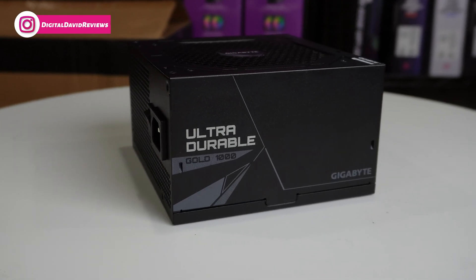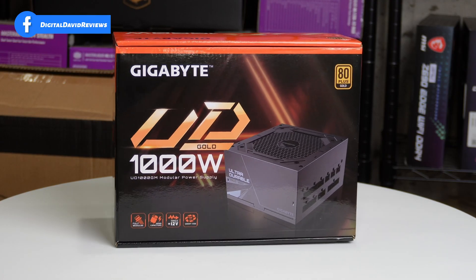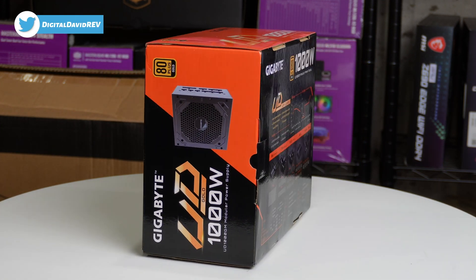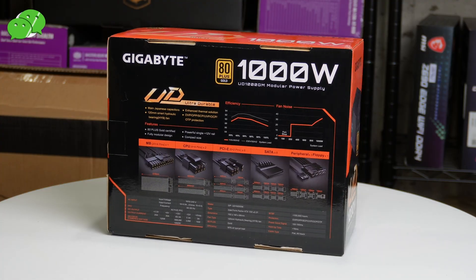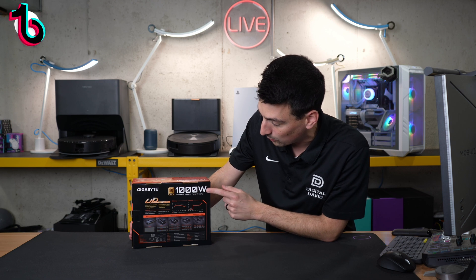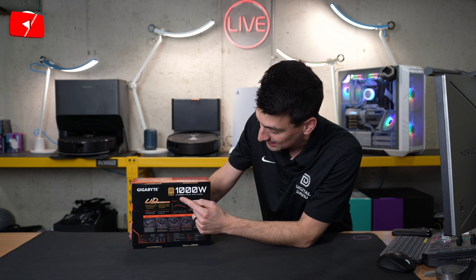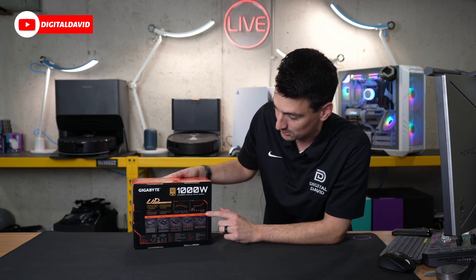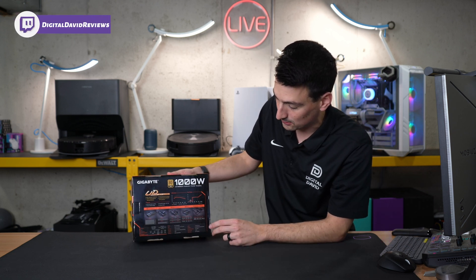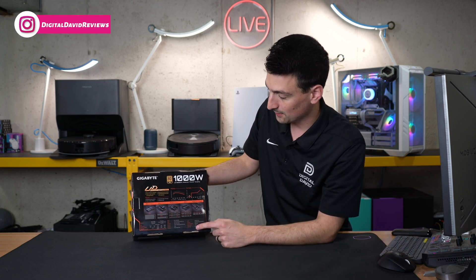If you're interested in this product or want to find out more about it, the link will be in the video description. Here's a look at the retail box and packaging. On the backside they walk you through some key tech specs. It's 80 Plus Gold certified for energy efficiency and we have our 1000 Watt capacity. The model is the UD 1000 GM modular power supply with a graphic showing all the included cable options and connections, plus tech specs at the bottom.